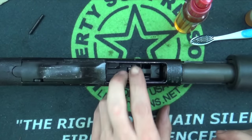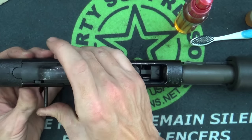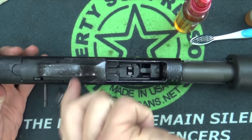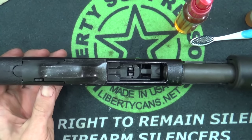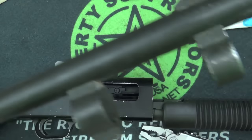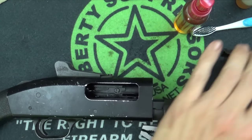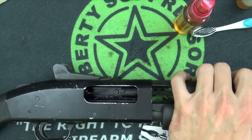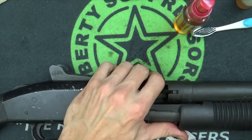Now put the pin back in that we took out — it comes in from the side. Sometimes it'll just slide right in; other times you have to knock it a little bit. A hammer is probably the best way, but a multi-tool works as well. This is certainly a working shotgun so I'm not too worried about scratching it — just push it through until it's flush. With the pin in place, we're ready to put the barrel back on. Make sure you put your magazine tube through these little ports right here, assuming your gun has them — some models do not. Line up your barrel.